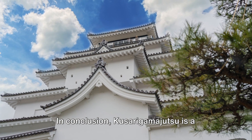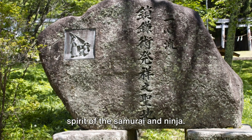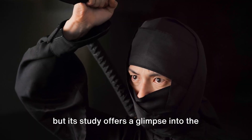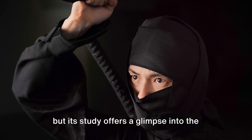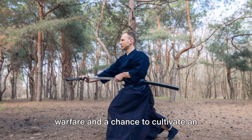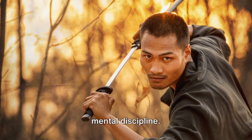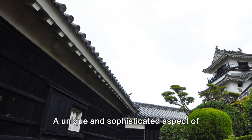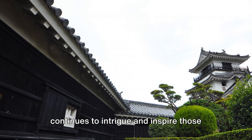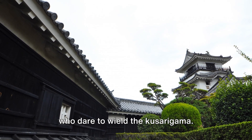In conclusion, Kusarigama-jutsu is a testament to the inventive and martial spirit of the samurai and ninja. It may not be a mainstream martial art, but its study offers a glimpse into the tactical diversity of feudal Japanese warfare and a chance to cultivate an exceptional level of martial skill and mental discipline. A unique and sophisticated aspect of Japan's martial heritage, Kusarigama-jutsu continues to intrigue and inspire those who dare to wield the Kusarigama.